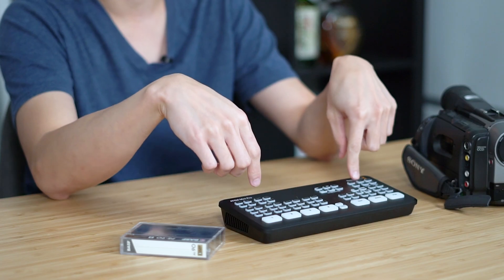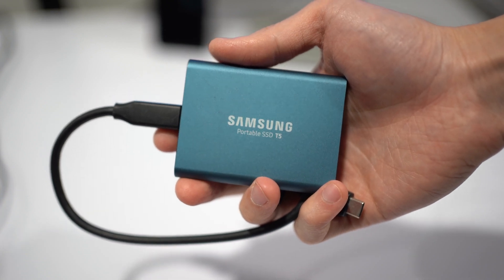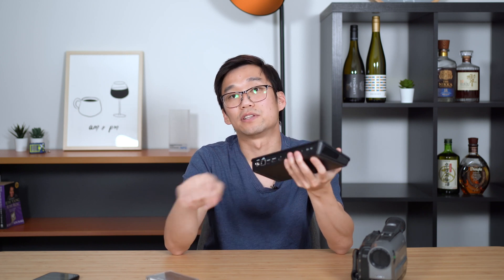One of the easiest ways to get started with this tape conversion setup is to get yourself the ATEM Mini Pro, because the non-pro version doesn't have the record button. The next thing you want is a hard drive that is USB-C. If you don't have a USB-C hard drive, you can use your previous hard drive but you need to get a USB cable that fits your old hard drive so you can record straight into it.